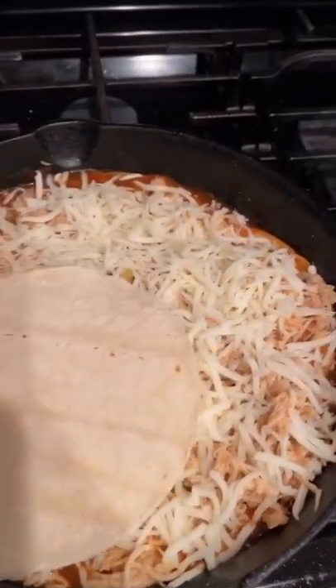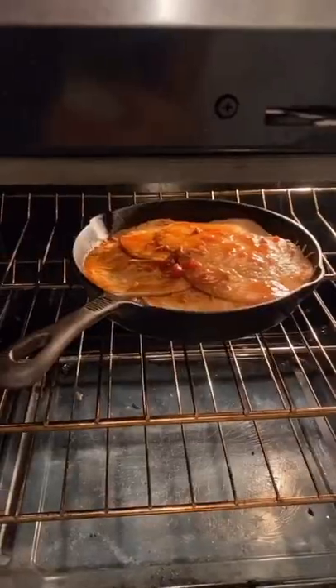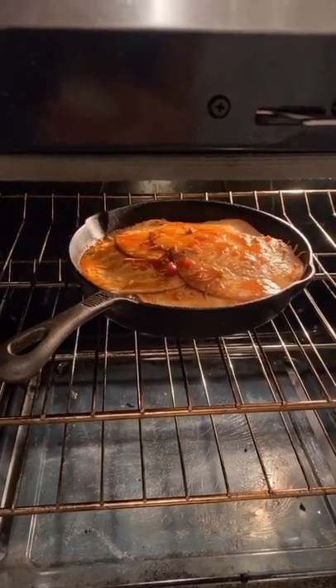We're gonna cover the top with more tortillas and more sauce. You're gonna put it in the oven for 15 to 20 minutes. I added more cheese on top.